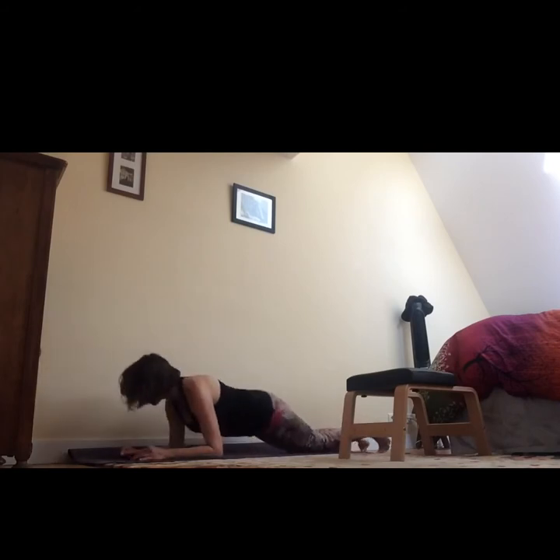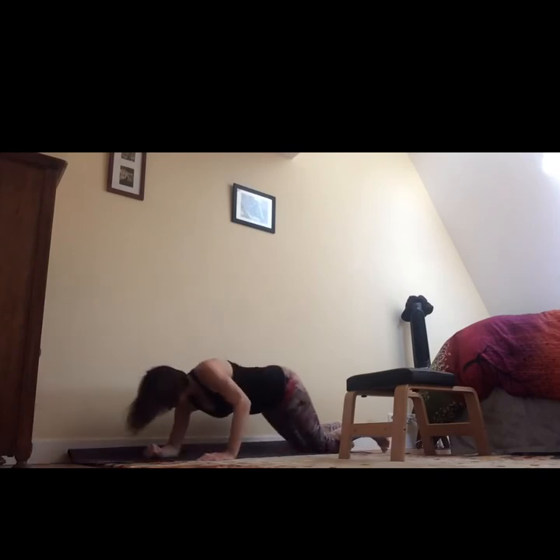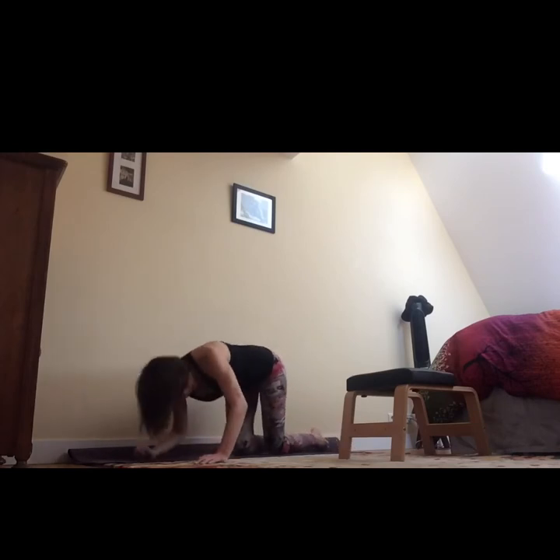From here, lay on your belly for a moment, rest the forehead down, and wobble the hips side to side. Give those hips a little break. Then come up to seated and sit in a straddle lengthwise on your mat so you have the traction of the mat, coming into a wide-legged straddle.